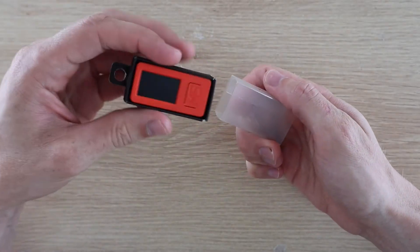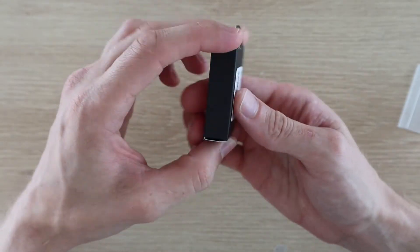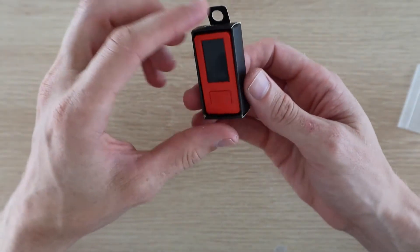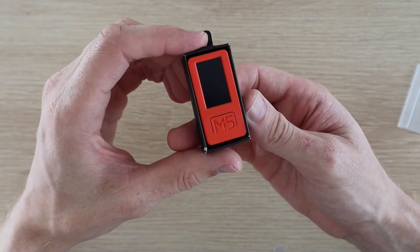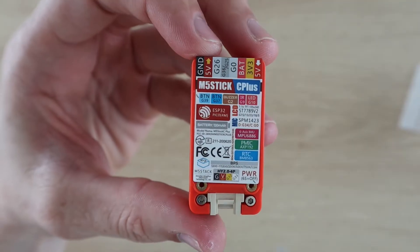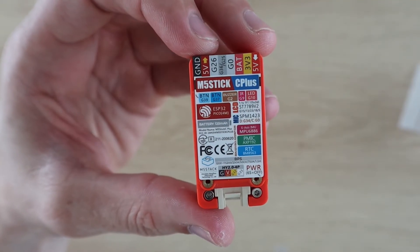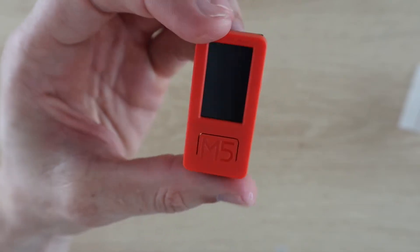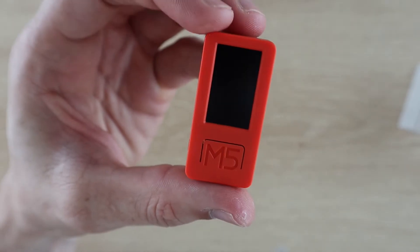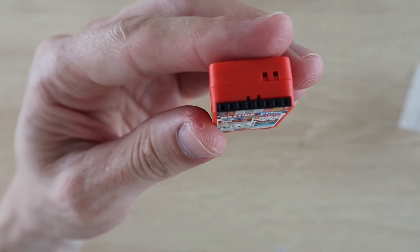Let's open up the M5 Stick C+ first and take a look at that. This device is really small for what it's able to do — it's a little bit bigger than an Arduino Nano, and obviously a bit thicker to accommodate the sensors and battery, so it's quite impressive what they've managed to fit into it. It's got a 1.1-inch TFT display with two customisable buttons and a power button, an I/O expansion port at the top and a grove connector on the bottom to add devices and sensors.